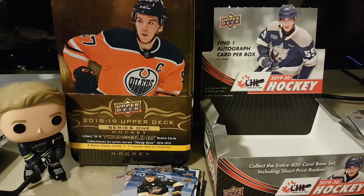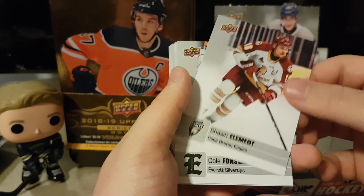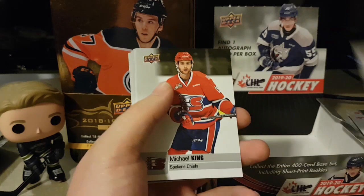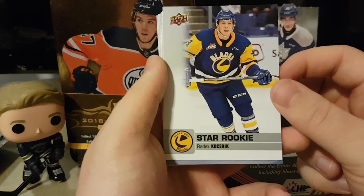Second pack on the right side. Cole Fonstad, Cam Hillis, Aiden Dudas — Team Canada player, really good. Alexander Kovanov, Sean Baudrya, Michael King, Liam Kirk the Englishman, Xavier Semino, star rookie Radek Kurserk. I know last year I think they had Kirby Dach in one of these.